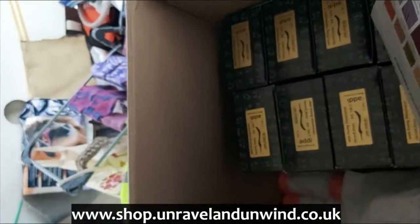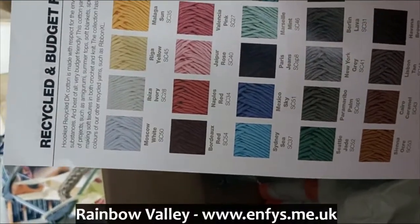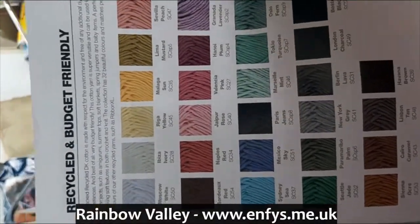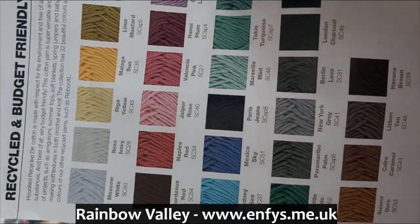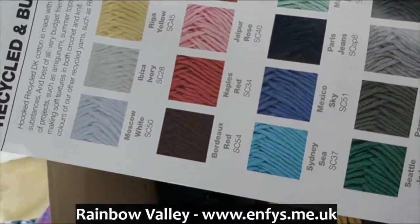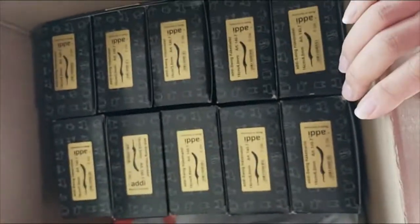This is a color chart for the cotton sold by Hooked. I haven't got the Hooked cotton in stock, but Helen has it on Enfys — E-N-F-Y-S dot me dot UK — which is her website.